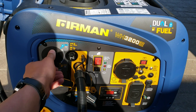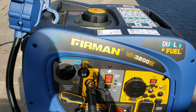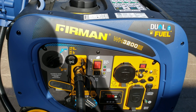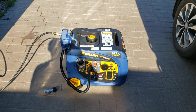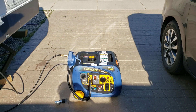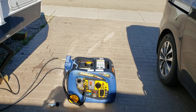I'll switch her back to propane first. Just give it a second to even out, then take eco mode off — better to run wide open. Working perfect, guys. Don't be afraid to try this yourselves. Happy camping!